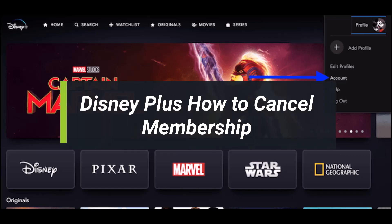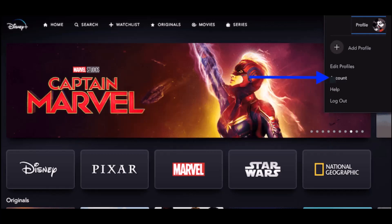How to cancel membership on Disney Plus. Hey everyone, welcome back to my channel. I am Bemo from HowToGeek. In today's video, I'll simply show you how you can cancel your Disney Plus membership, so make sure to watch the video till the end.